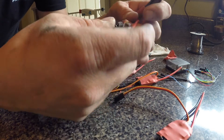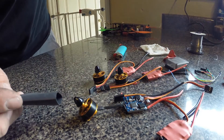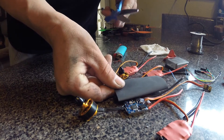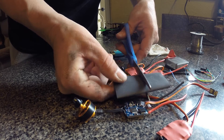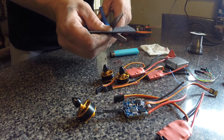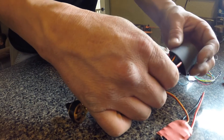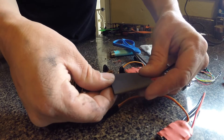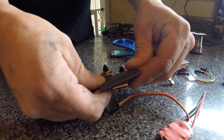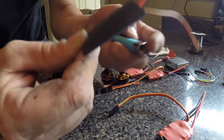So now everything is exposed. We've got some black shrink tube. I'm going to cut it to length, roughly the same way it was. And we're just going to slide it right on, covering both sides — giving that cool look.